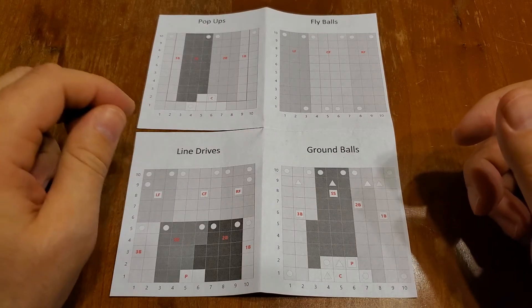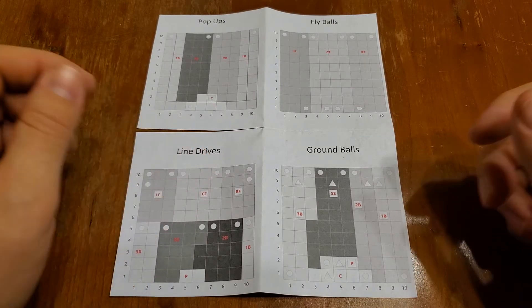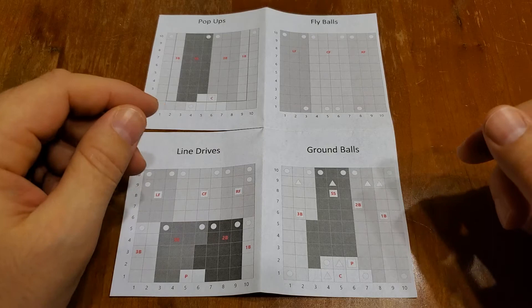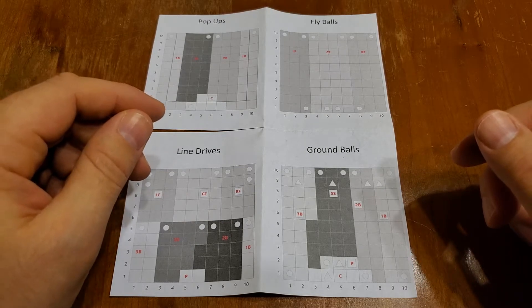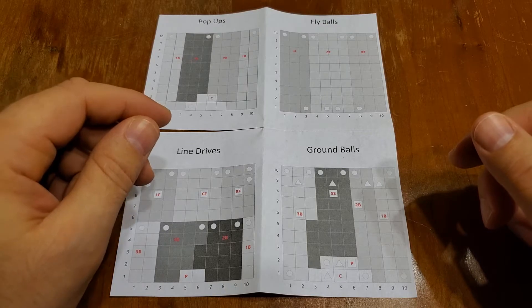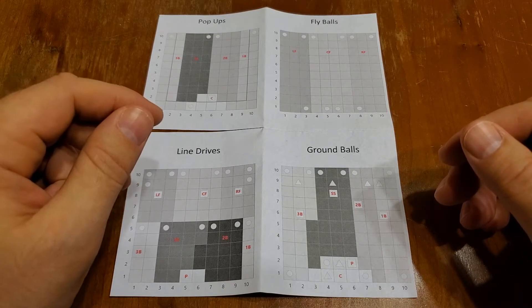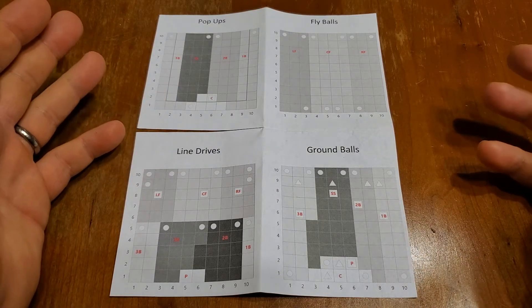Welcome back to another OnBaseAdvanced video. In this video I'm going to sort of finish up this Learn to Play series — maybe I'll have another couple more. We're going to talk about the fielding matrices. The fielding matrices come in on the very last roll, roll number 7.